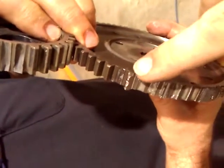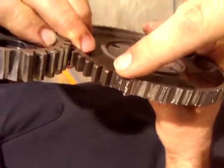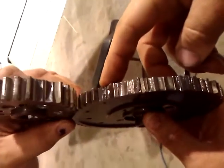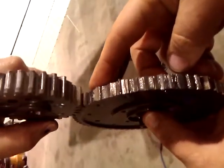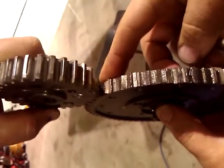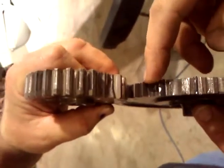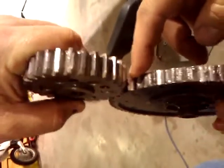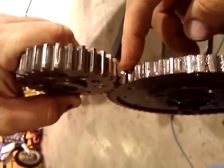That tooth actually broke. That rotated. I think it probably hit that gear on the backside. You think that tooth was already gone? Yeah, that gear was gone. That tooth was gone, and it was just catching this gear enough for the longest time, and then eventually it just gave out.